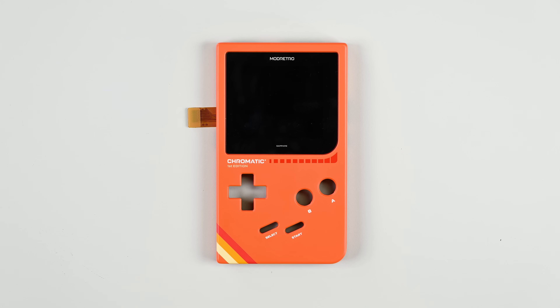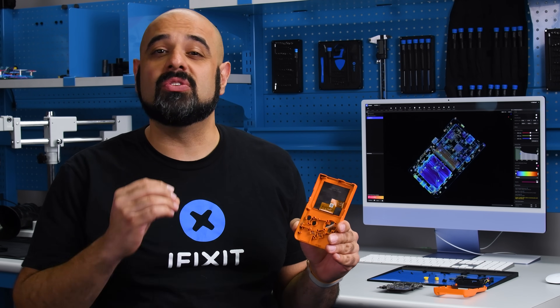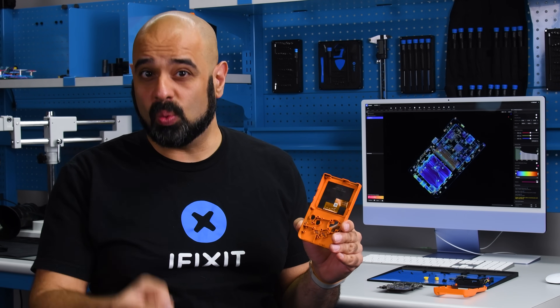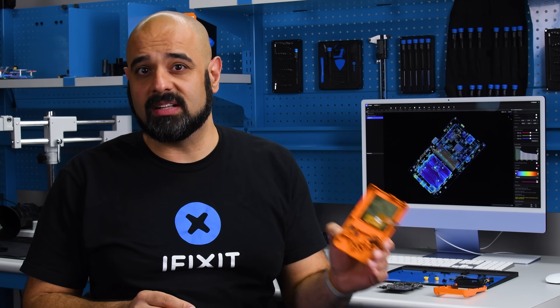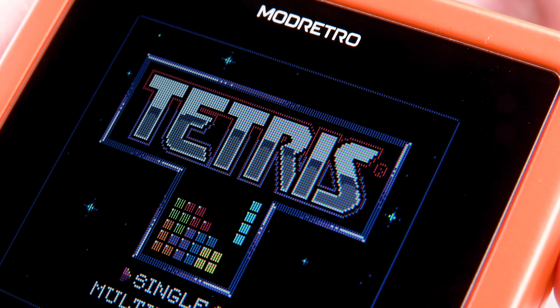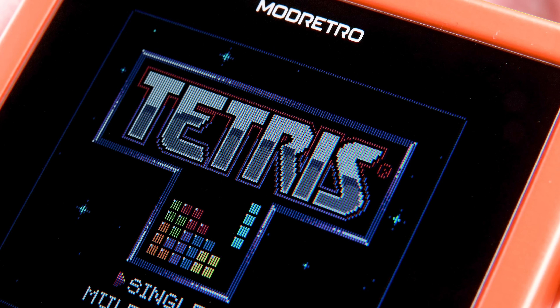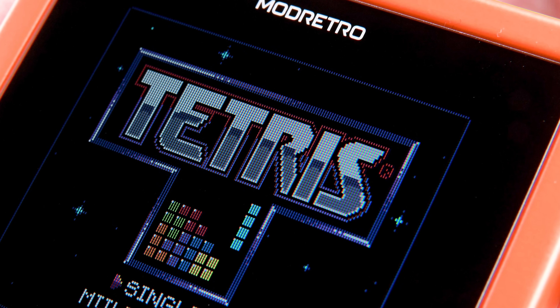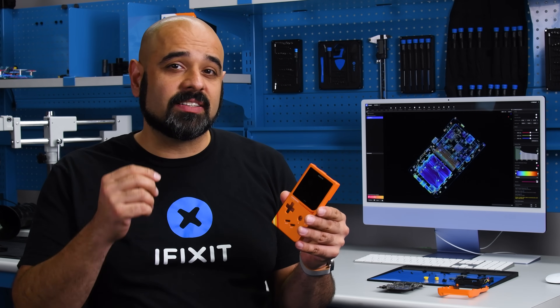All that's left is the screen, which is probably the most interesting component in here. The designers firmly believe there's no way to do a multi-console emulator well, so the Chromatic is designed to be only a Game Boy Color emulator — nothing else. That is especially apparent in the screen, where the pixel-perfect 160x144 resolution exactly matches the original handheld's resolution and color.